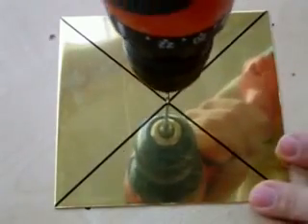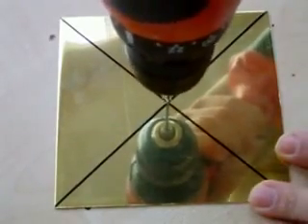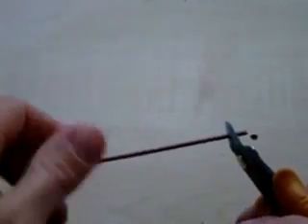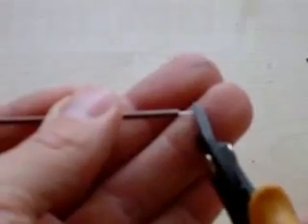You start by drilling a hole in the middle of the brass plate that is just big enough to fit the semi-rigid cable through. Cut the outer conductor and the insulation of the semi-rigid away, leaving 3mm of the inner conductor.